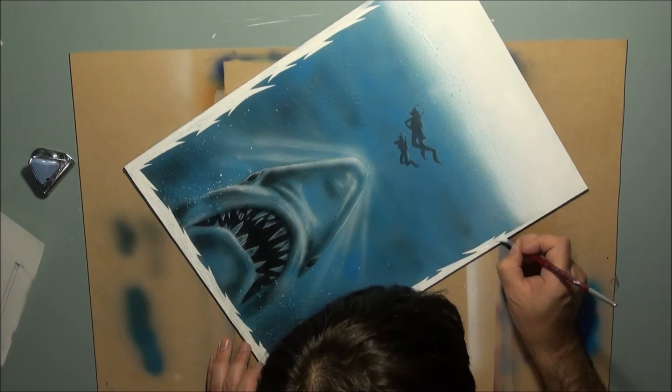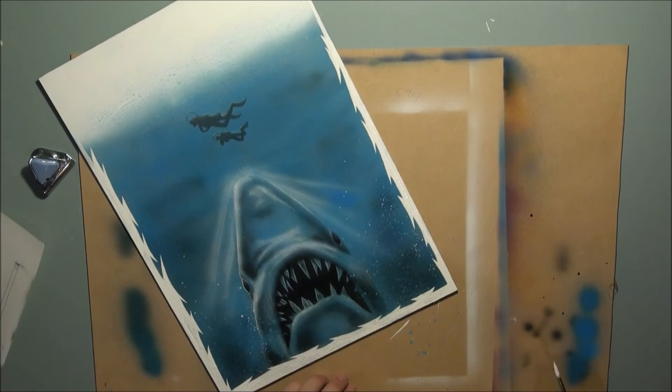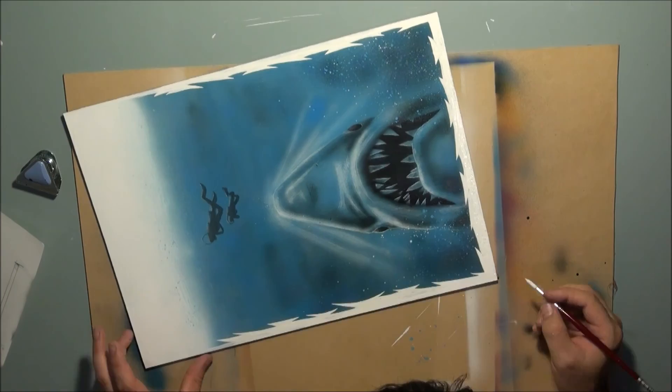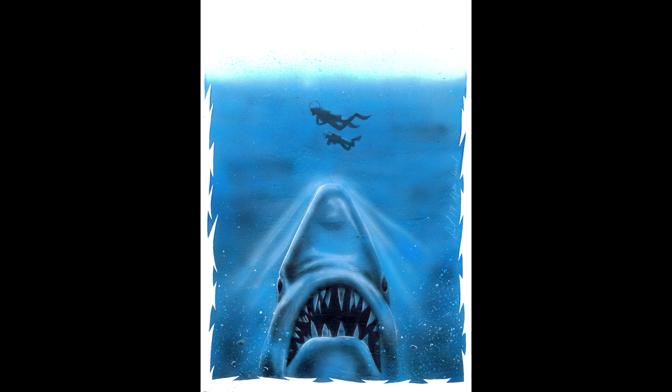In the original Jaws movie we had one victim at the start of the film. In Jaws 2 we had not one but two victims at the beginning — the two divers who found the Orca boat from the first film. I felt that little motif is what tells us we are watching the second film, and that's what I wanted to capture with my take on the movie poster. In fact, director Jeannot Szwarc explains this motif in the extra features on the Jaws 2 DVD. I hope you enjoy this video of me bringing to life a poster of one of the classic sequel movies of all time.